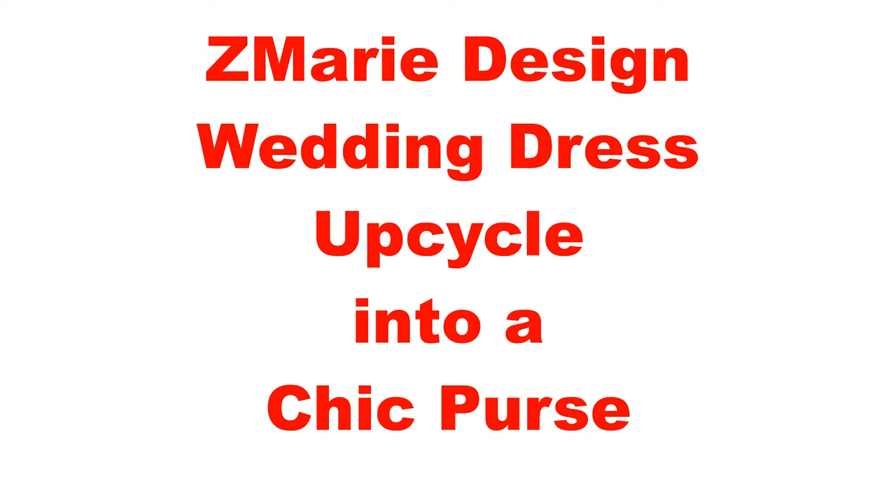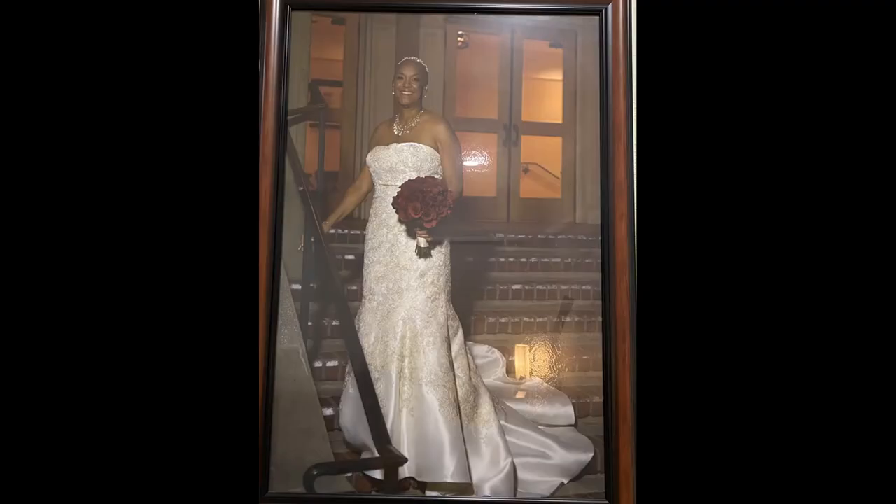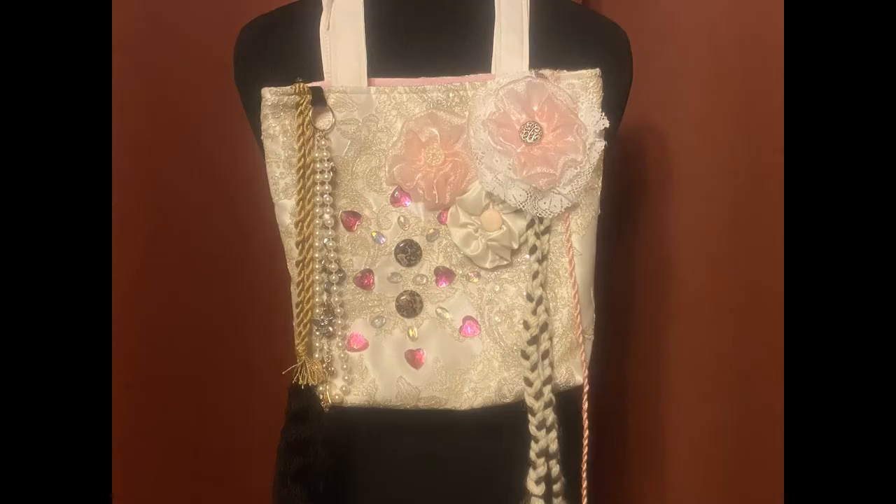Hello, welcome to Zemarie Design. Let's upcycle my sister-in-law Carol Jackson's wedding dress into a chic purse. So let's get started.